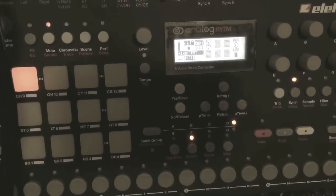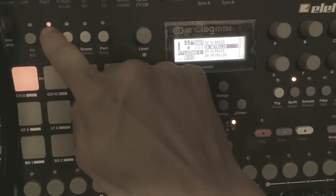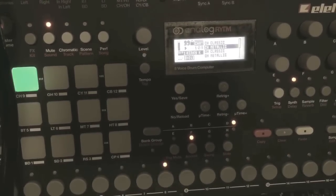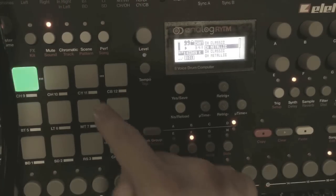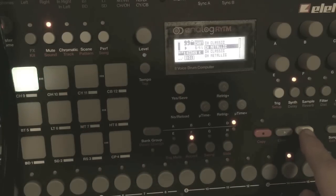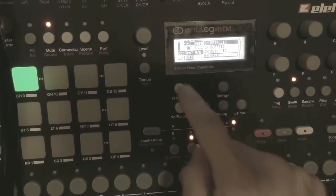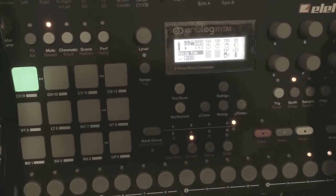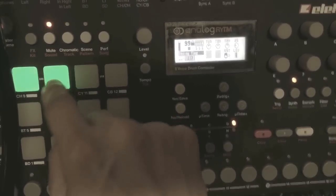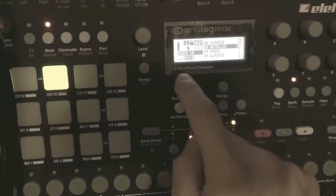And then we're going to go to the hi-hats — the new hi-hats. The new close hi-hat is called Metallic. Let's see how it sounds. One called Basic. And then for the open hi-hat we have Open Metallic.